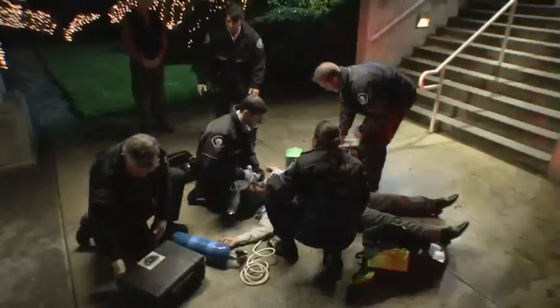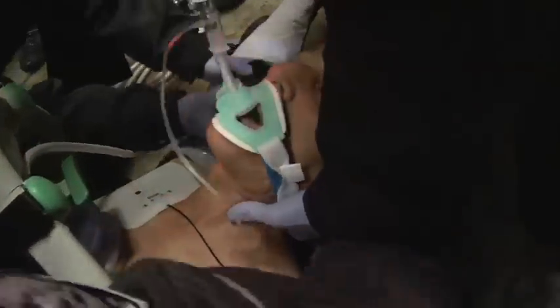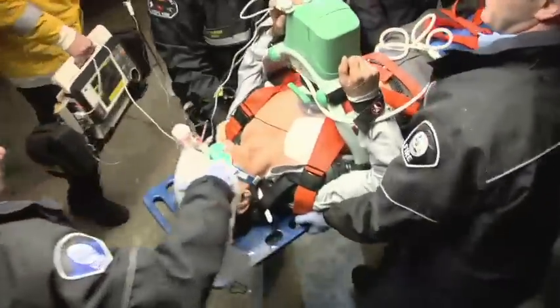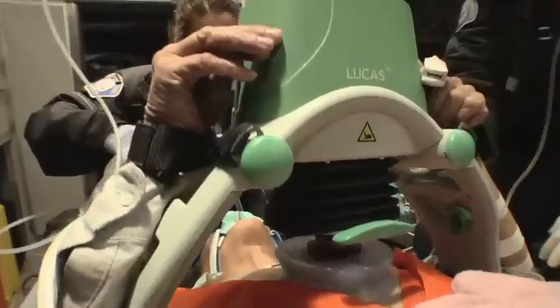With Lucas providing compressions, rescuers have hands-free for other life-saving care. It can be used by ALS and BLS responders out of hospital, and by code teams, cath labs, and emergency departments in hospital. Use it to treat patients following the same protocols as for manual CPR. Lucas allows for effective compressions during patient transport and safety for both the patient and personnel.